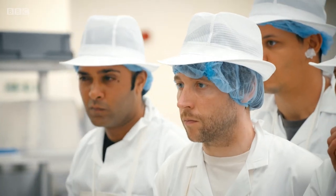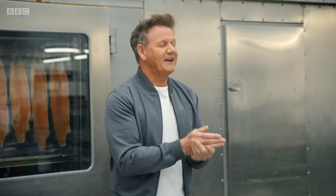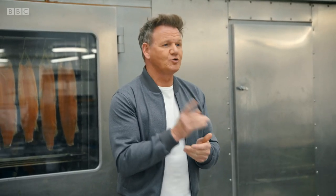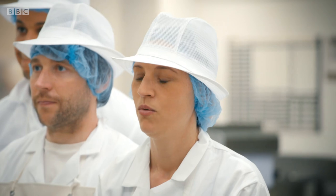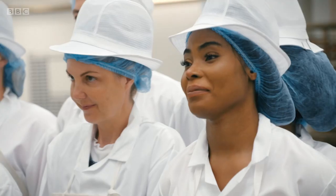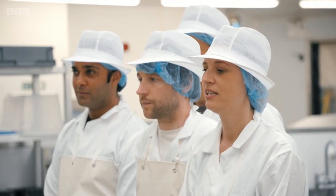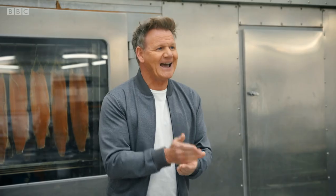Here's your challenge. Each of you have a salmon in front of your desk. I want all of you to fill it into individual 200-gram portions. You've got 30 minutes. Anything you waste will be repurposed, but waste does mean profit down the drain.